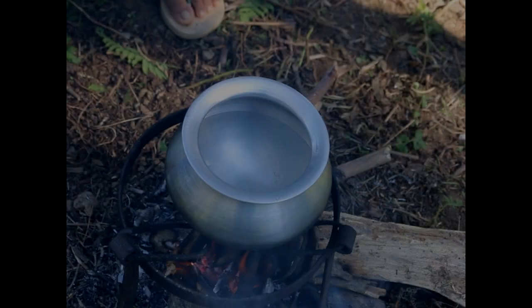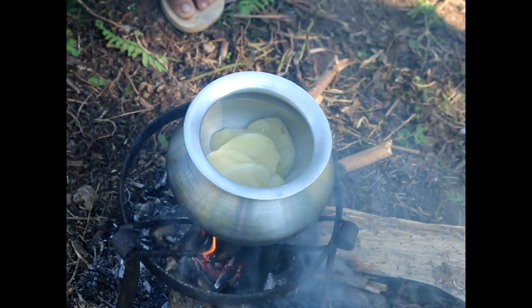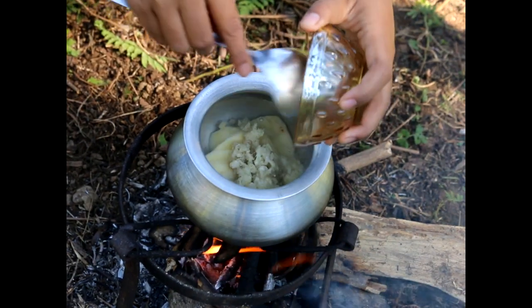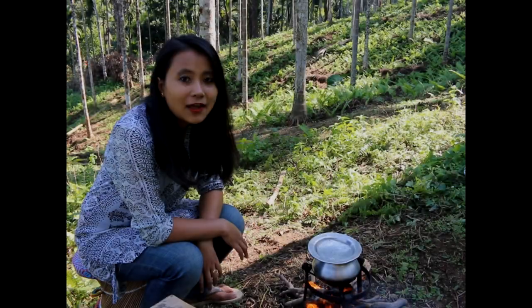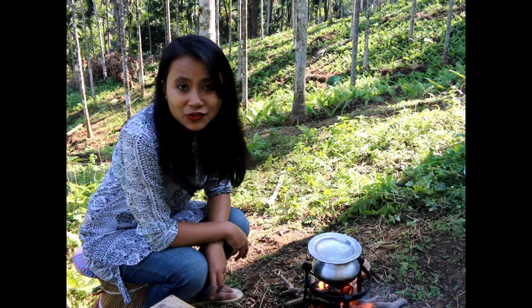The first thing you need to do is heat some water and boil the potatoes and the soy bum, which is the bamboo shoot. Let the potatoes soften and cook so that it's easy for us to mash the chutney.